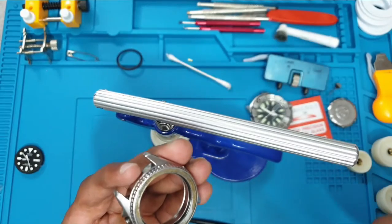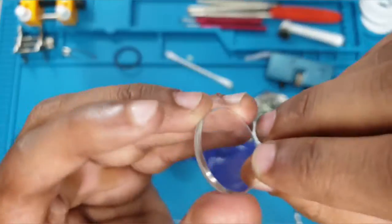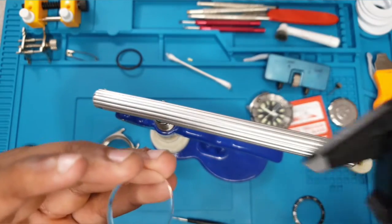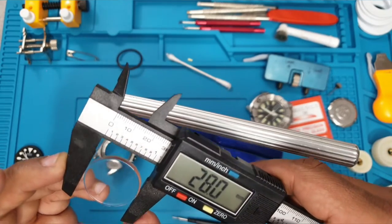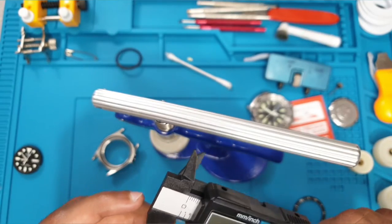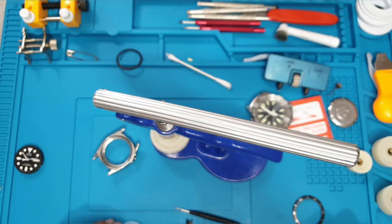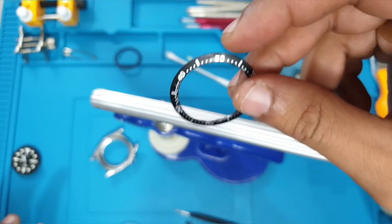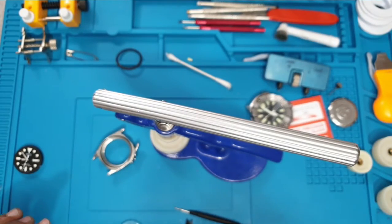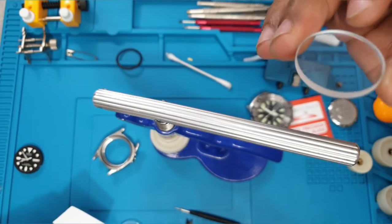Let's pop the bezel off as well — we want to take that off anyway. There we have the original crystal. At this point it's good to see the dimensions so you know what replacement you need to get. The crystal is 28 millimeters in diameter and it's two and a half mil thick. You can also see it does have a slight chamfer to the edge. In this situation, since the bezel insert does need changing — lesson learned here is: on the SKX13, remove the bezel before you do the crystal change.